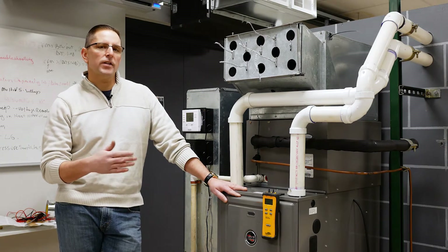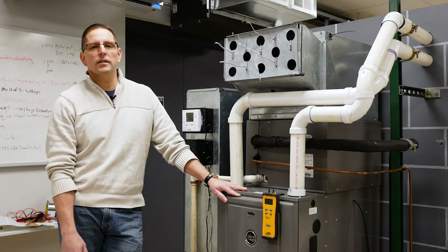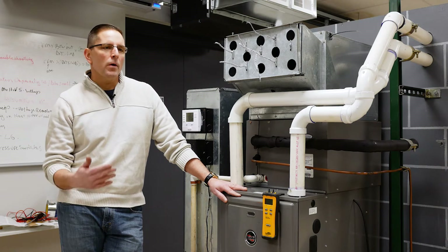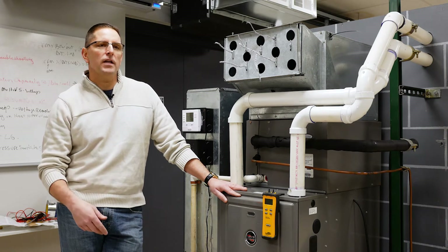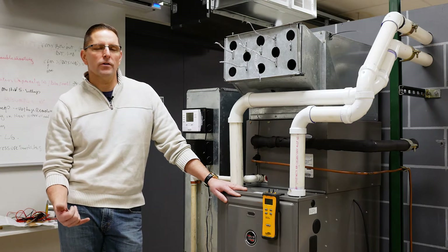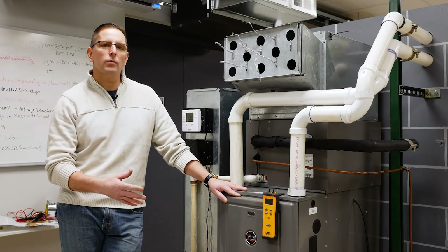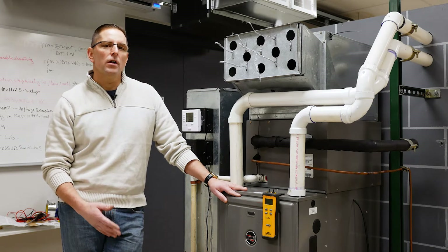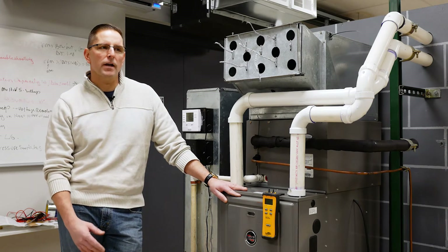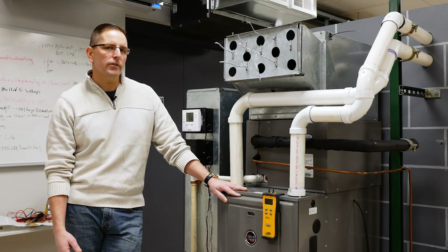The maximum external static pressure — the maximum pressure that blower can run against — is 0.8 inches. If we're above 0.8 inches, that means we have too much resistance in our ductwork. It could be dirty filters, bad supply registers, bad ductwork, or a restricted return. So we're going to go through the process of verifying fan speed, external static pressure, and seeing if we can dial in the CFM.